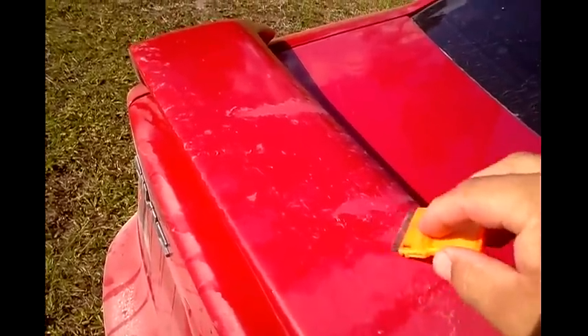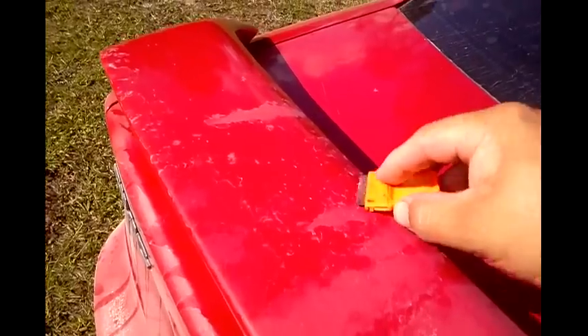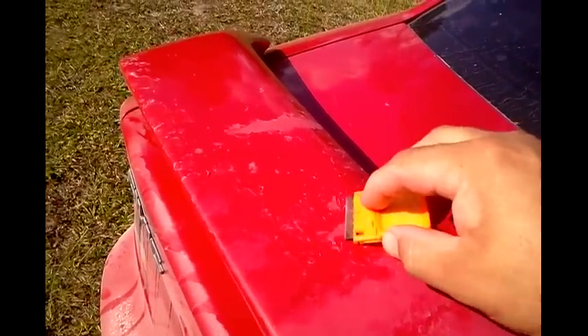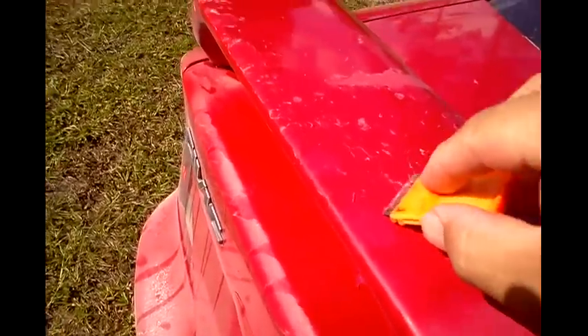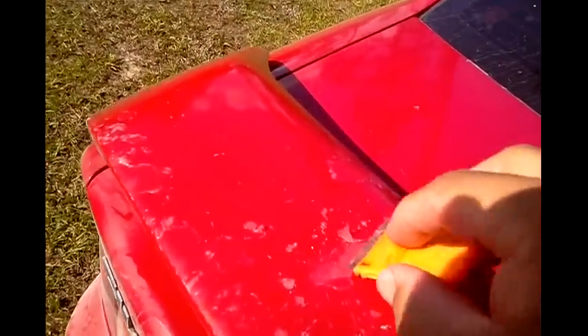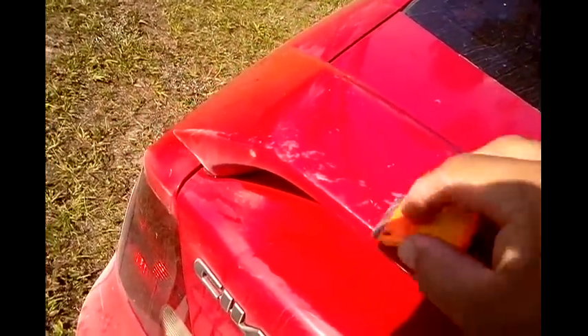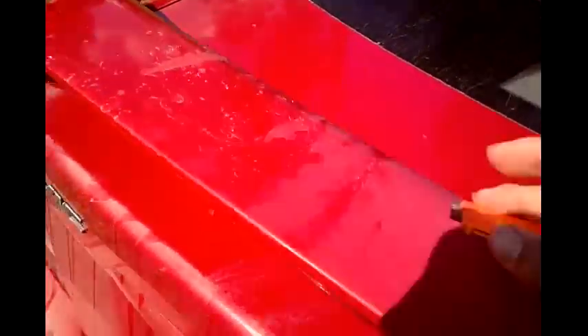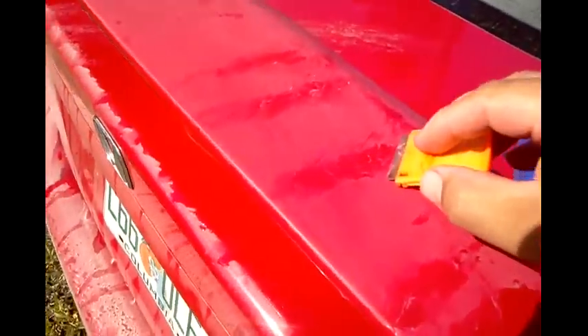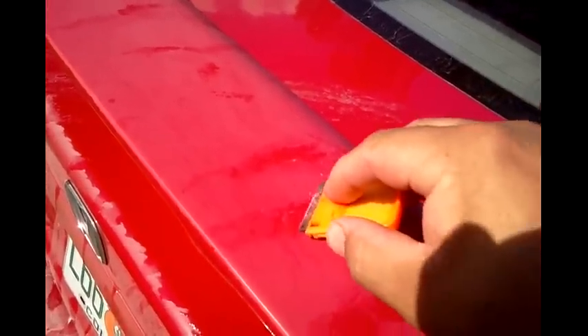We're not really worried about the big chunks - all we want is the little flakes. See that big flake right there? That's what we want off. I'm gonna continue doing this until I get all these flakes off, then I'm gonna wet sand it. I'll bring y'all back when I get done wet sanding.